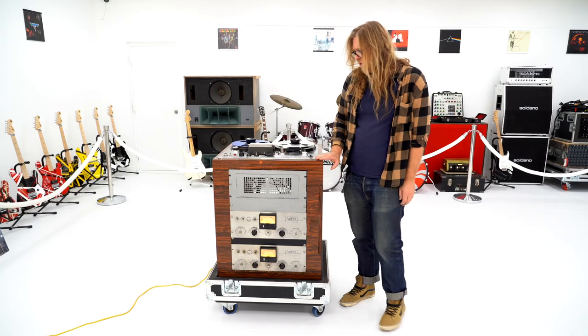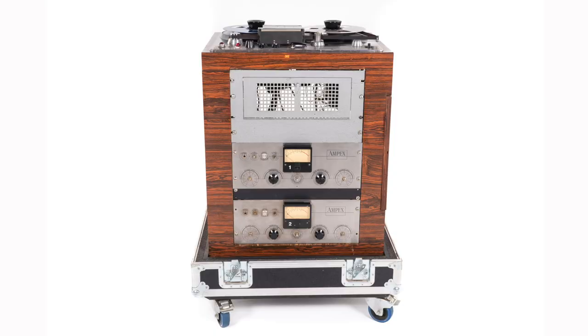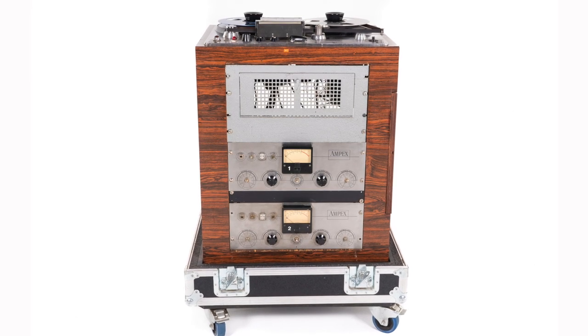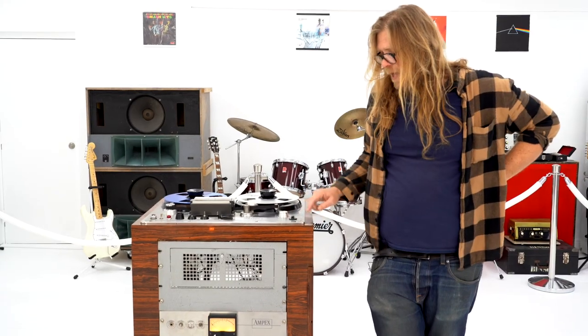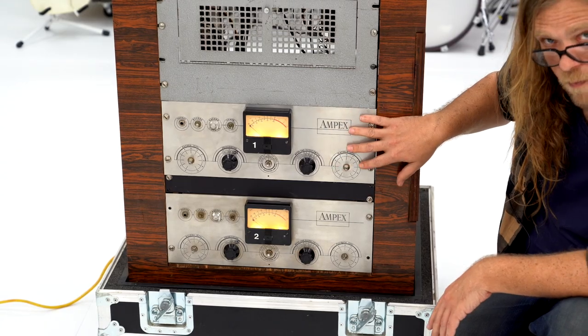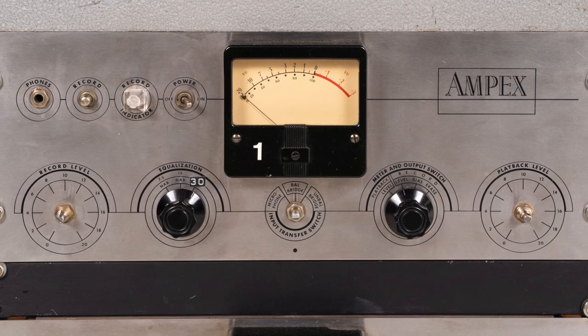This particular machine started its life as a half-inch three-track, as was the configuration back then, but it was converted to be a half-inch two-track with a modern tape path. It was also modified to have different record EQ cards, and the capstan motor was swapped out so that it runs at modern tape speeds. Albini made these electronics real famous.